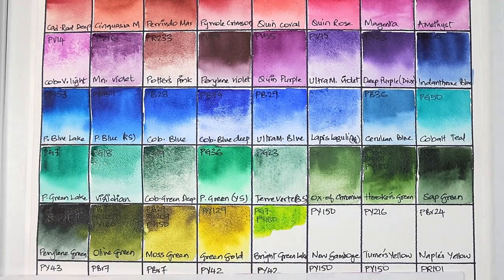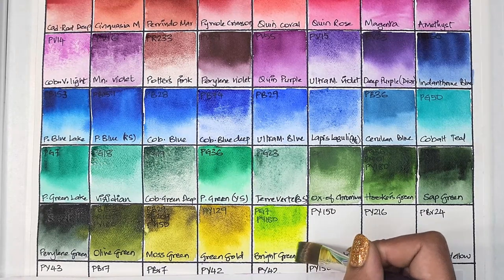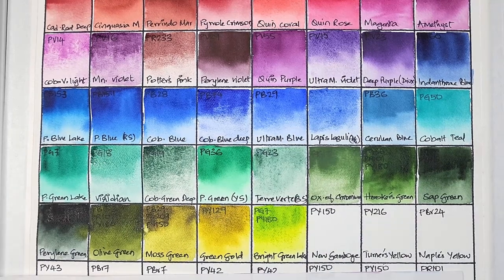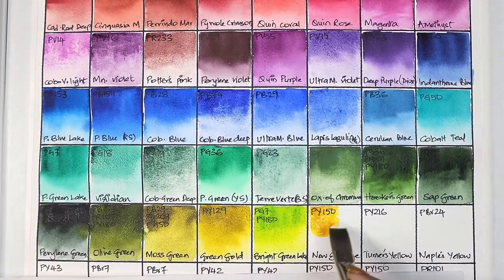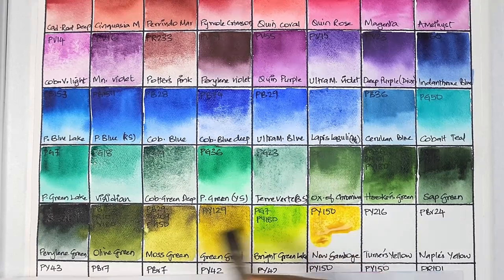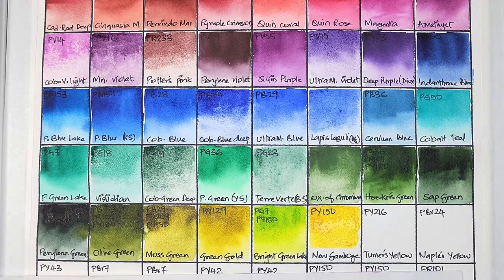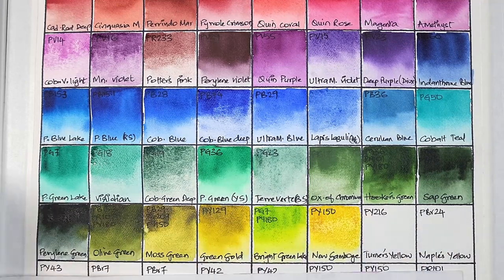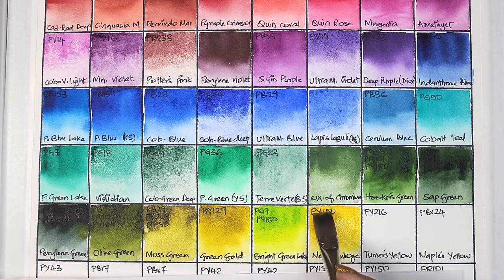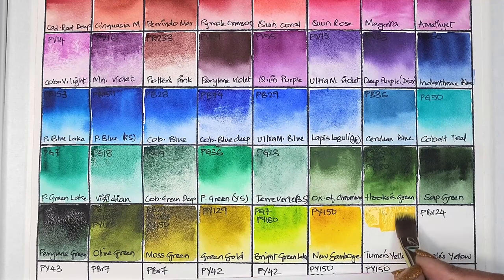Next we have bright green lake — I just couldn't resist not purchasing this. It's PG7 and PY180 mixed together — transparent, high staining, and has excellent lightfastness. Next we have new gamboge, or nickel yellow in other brands — PY150 — semi-transparent, medium staining, and has excellent lightfastness.